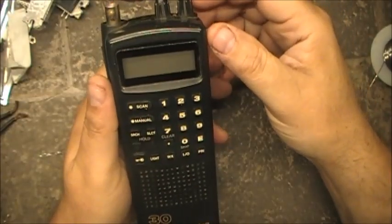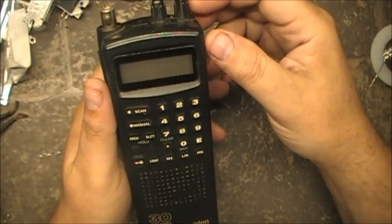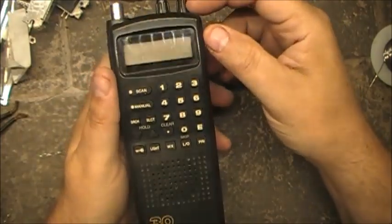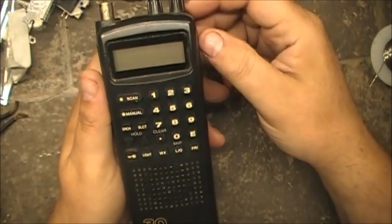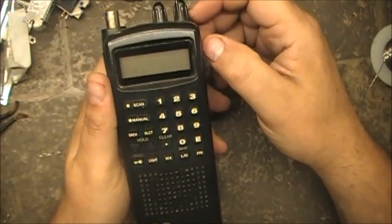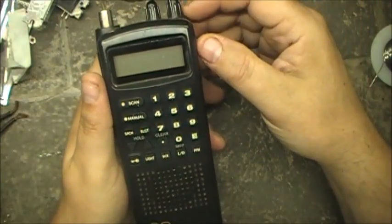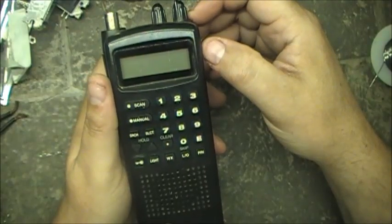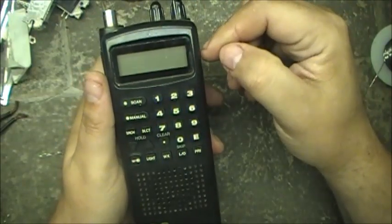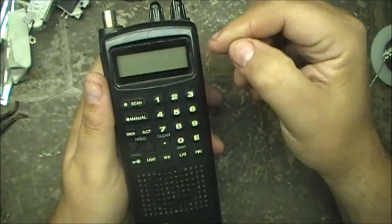Well guys, I've got the Bearcat BC60 XLT. It's a 30-channel scanner that I modified a little while ago for 80 channels, so it is modified. And with 80 channels the scan speed is rather slow. I'm thinking — curious — to see if there's any way to increase the speed, the scan speed and search speed on this BC60.